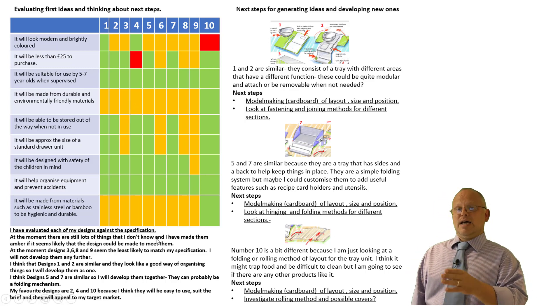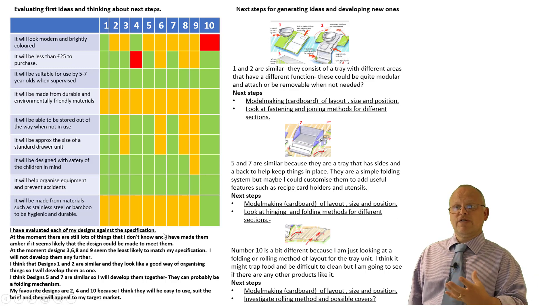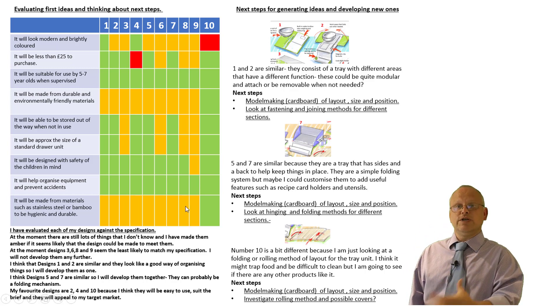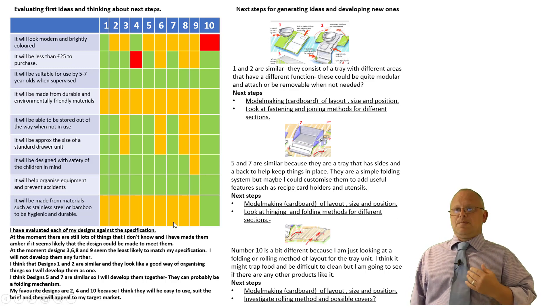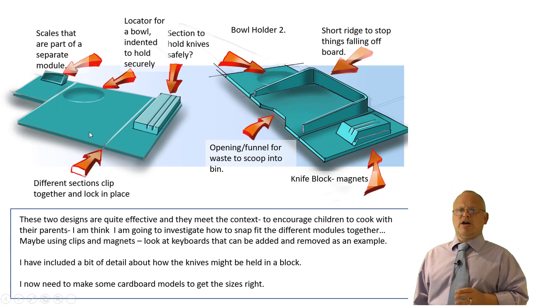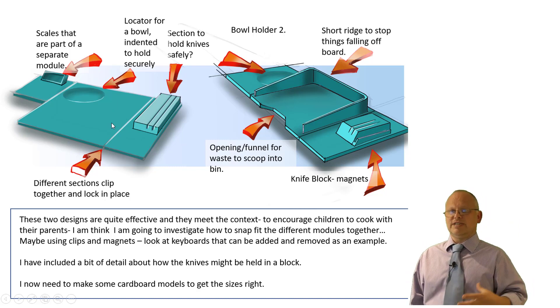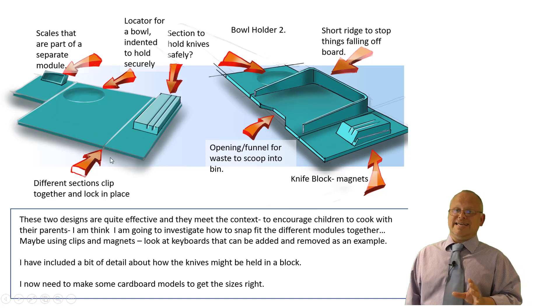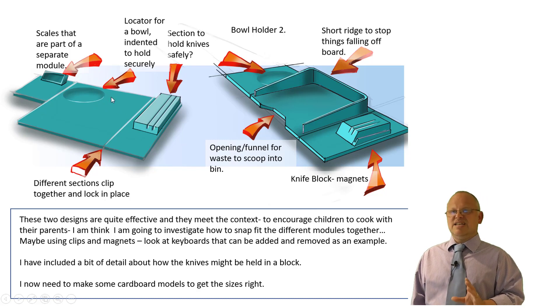I've taken those ideas and drawn them up in a bit more detail. My first drawings were very rough and quick sketches. My next pair of drawings are beginning to move closer to a presentation because I'm going to take these drawings to my client and ask what they think — so they have to communicate effectively. This was the idea of the modular trays. I'm thinking about a bowl holder, a set of weighing scales, a utensils holder — things that can be popped, slotted, or clipped together, though I haven't really worked out how to do that yet. I've put some arrows on to show key points, so when I show Lottie and Lottie's mum my designs, they've got plenty to talk about and can give me some directions forward.